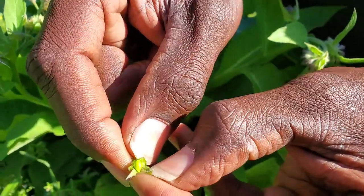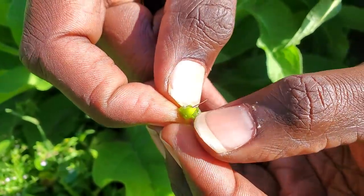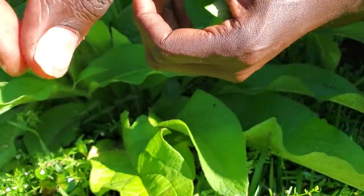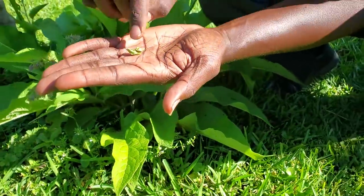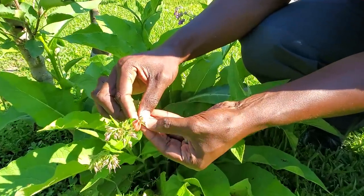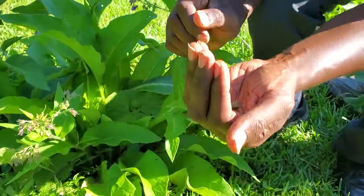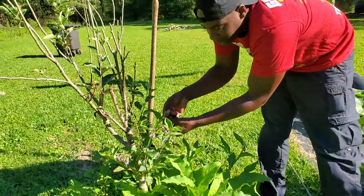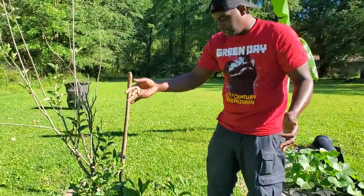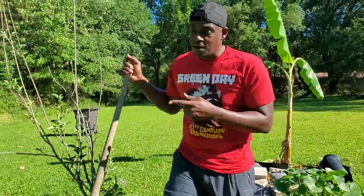This is actually the comfrey seed — you see that green seed in there. That seed is going to turn black, but if you wait for it to turn black, once it falls it's just going to fall in the ground and you won't ever get them. The way I've been keeping the seeds is when I come out and see that the seeds are in there — you can feel it, you can tell it's bulged up and big — I just take those out and let them dry in a bucket or paper bag. Otherwise just let them fall to the ground and you'll start getting a lot of comfrey naturally.